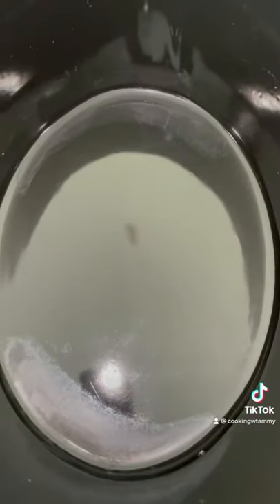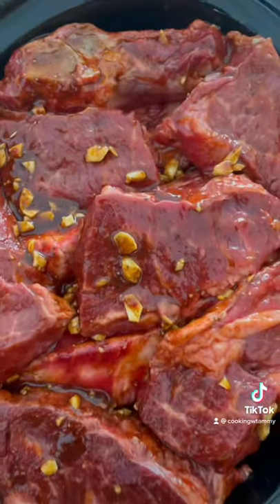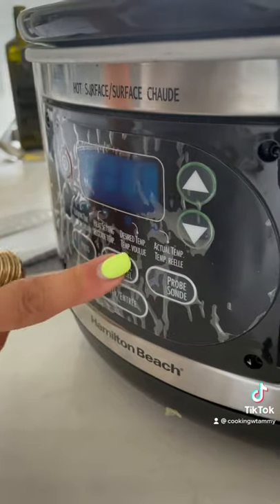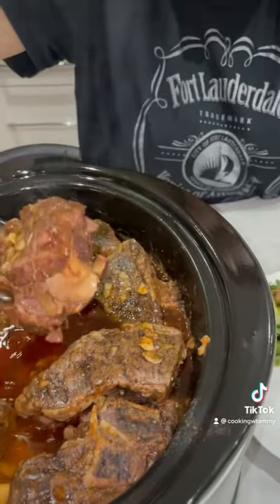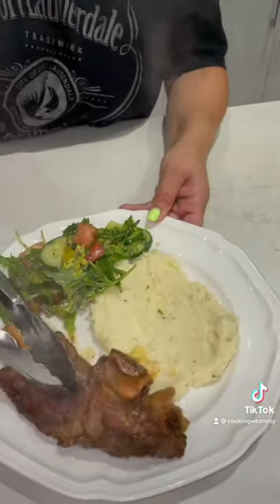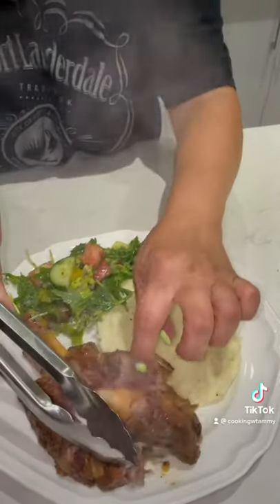Into the slow cooker we're going to add sliced onions. 7 hours on high. Yum.